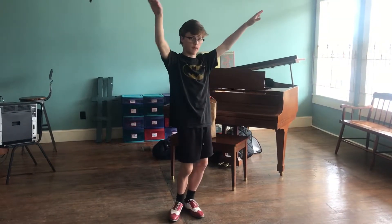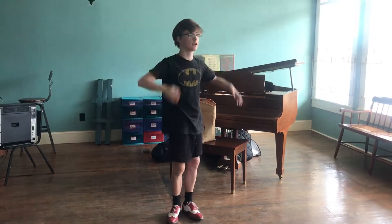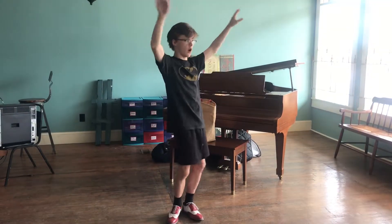And once you're in position, the first, third, and fifth rows are gonna go down, up, down, up. And then the second and fourth rows are gonna go up, down, up, up.